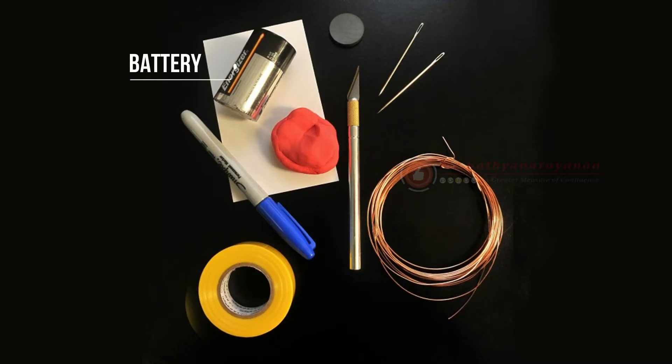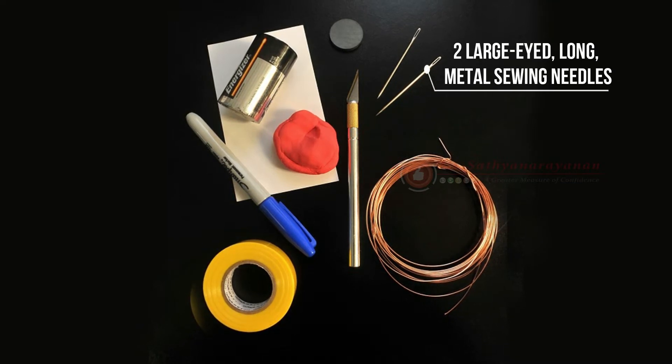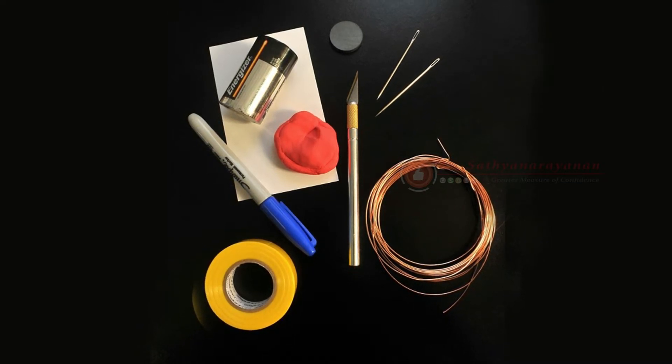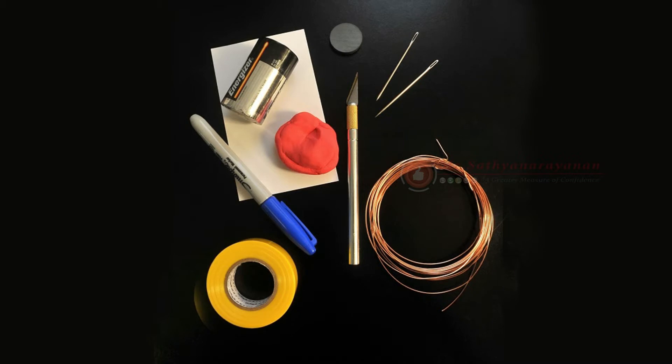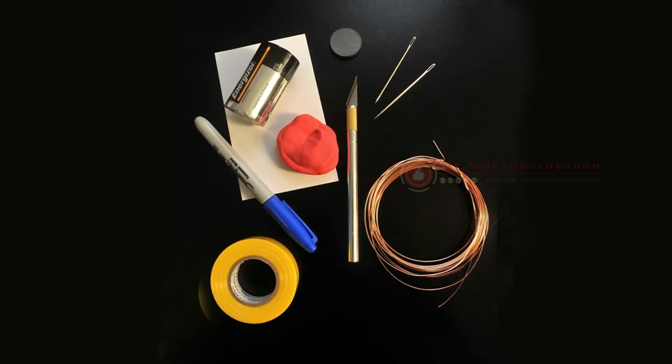Required materials: a battery, insulated 22G wire, two large-eyed long metal sewing needles — the eyes must be large enough to fit the wire through — modeling clay or a holder, electrical tape, a hobby knife, a small circular magnet, and a thin marker.